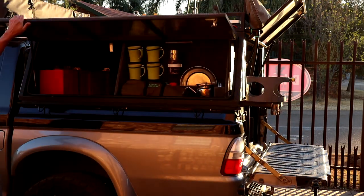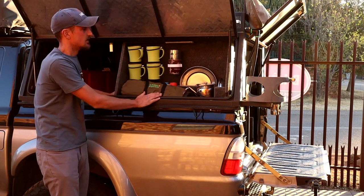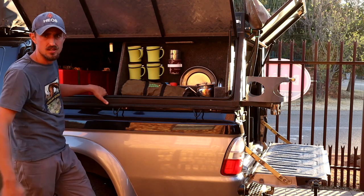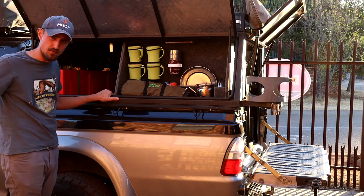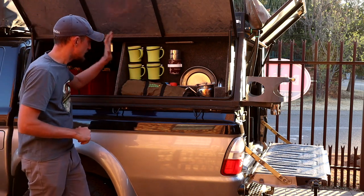Let me quickly take you through the kitchen. The reason why I put it on the left-hand side is we drive on the left-hand side of the road in South Africa, and when you pull off the road you don't want to have the kitchen on the road side — you want to be off the road. That's the reason for putting it on the left-hand side.